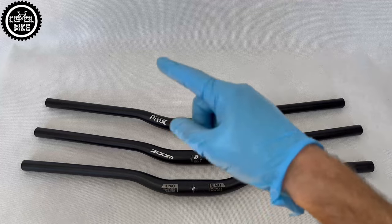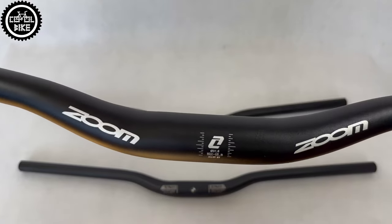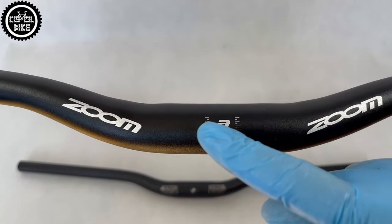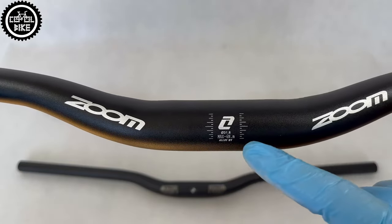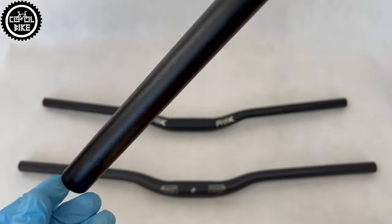In my opinion, those bars have a very good quality-to-price ratio, but because of the weight, angle markings, and width, I choose Zoom. I would like to add that if 720 millimeters is not enough for you, then by paying an extra 5 euro more, you can buy a wider 78 centimeter version.